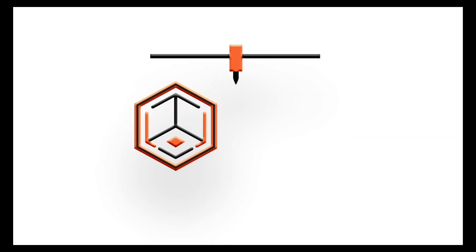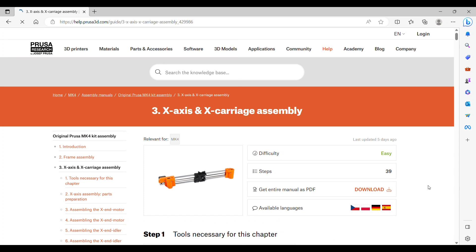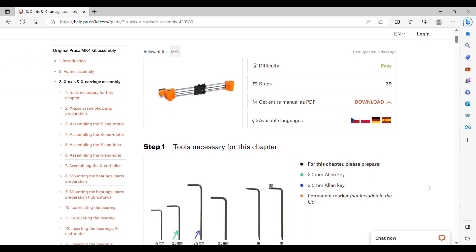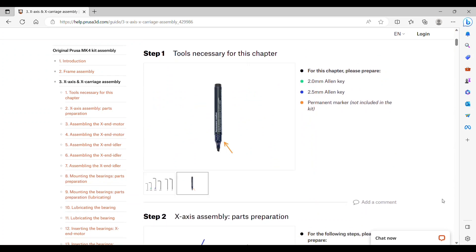Welcome back to 3D printing. We are back with the Prusa MK4 kit assembly, onto chapter 3. This is the X-axis and X-carriage assembly. The tools needed for this chapter are going to be Allen keys and a permanent marker, hopefully something dark.